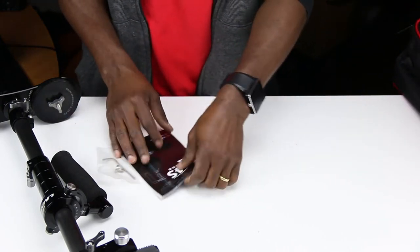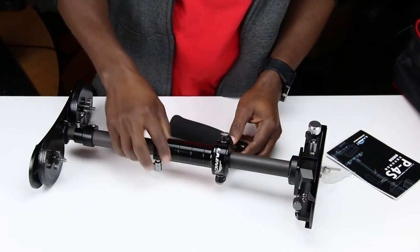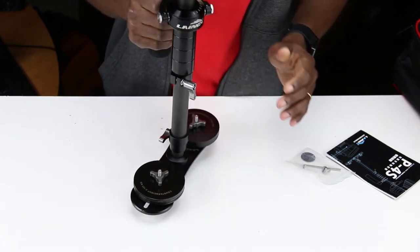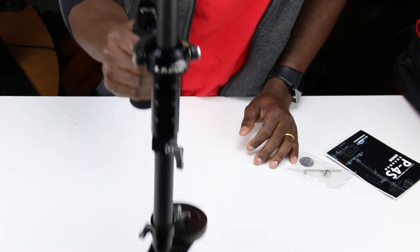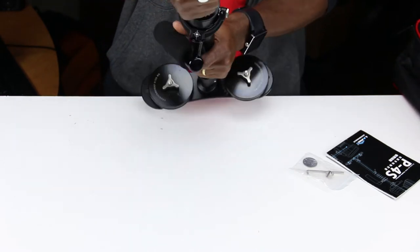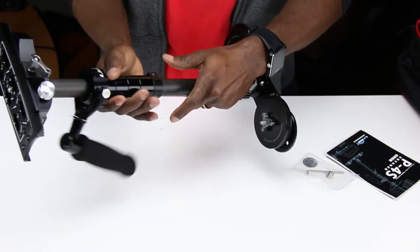Alright, that was a quick unboxing. There's a ton of weights right here, and it's bottom-heavy. I know I need to do some settings and stuff, but hey, this is an unboxing so we just get to look at it.